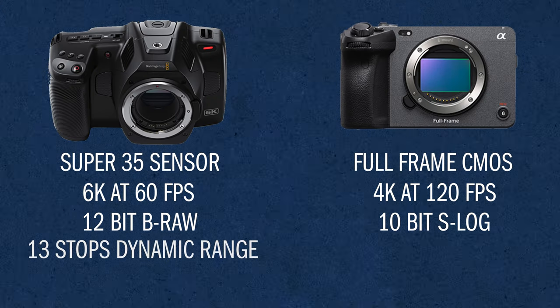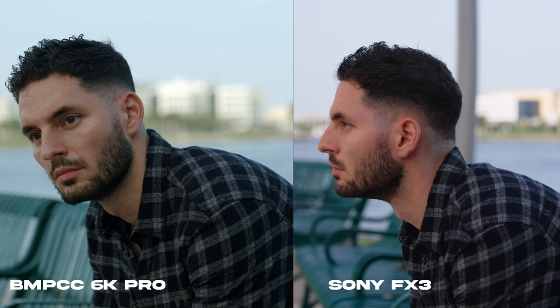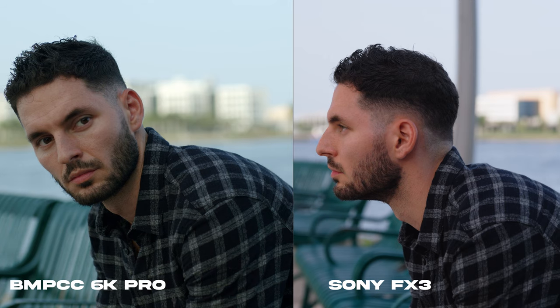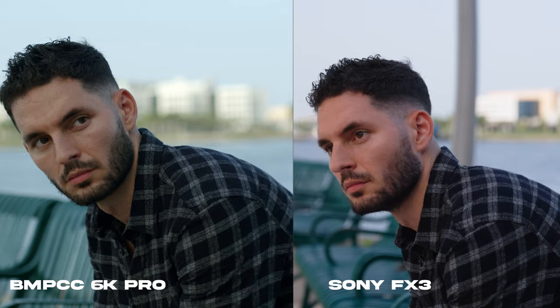The 6K has a dynamic range of 13 stops while the Sony claims to have a dynamic range of 15 stops. But while I was looking at this footage and color grading it, I didn't notice the difference of Sony having 15 stops and the Pocket 6K having 13 stops. As a matter of fact, it kind of felt flipped — it kind of felt like the 6K Pro had higher dynamic range than the Sony FX3. But again, that's just my opinion. Feel free to drop some comments down below if you guys have anything to add or if you had a similar or completely different experience — I'm open to discussion.